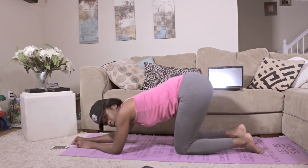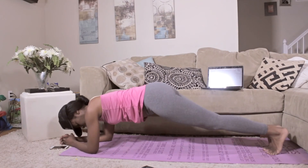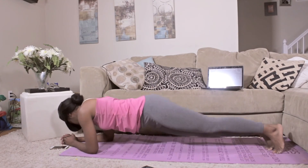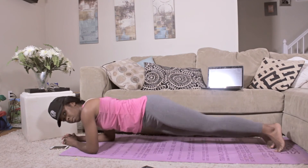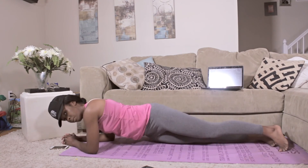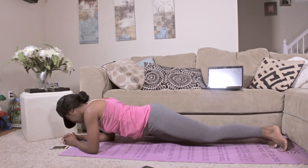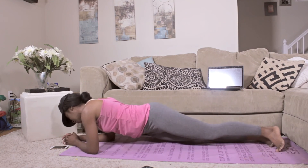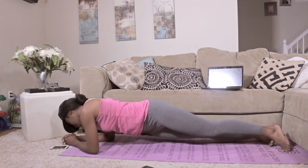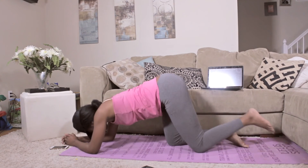And now we're going to stretch back into a child's pose and come back to the plank position and do some twists, working that torso and obliques. We're going to do 10 on each side here.